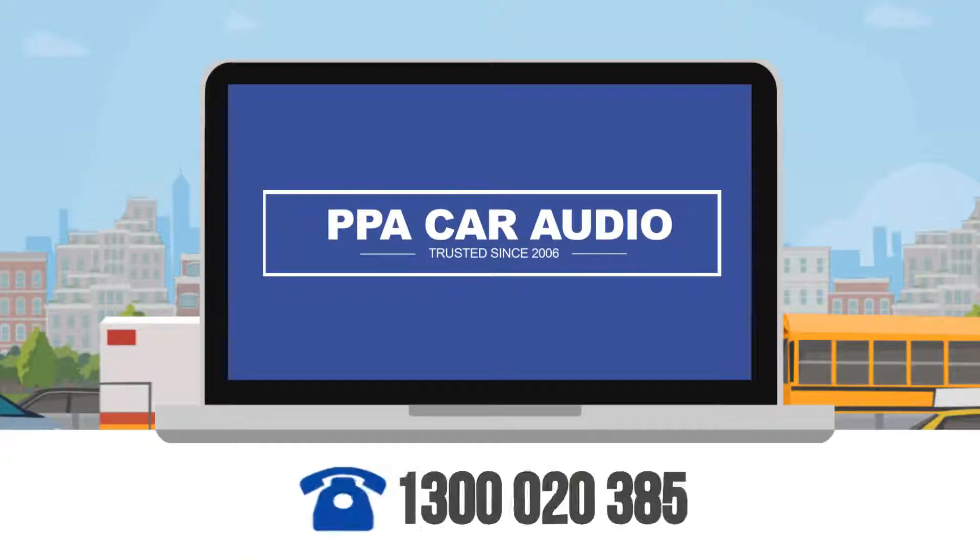For more information on any of these or any other Kenwood models, or to arrange an installation in your vehicle, contact us at PPA Car Audio on 1-300-020-385.